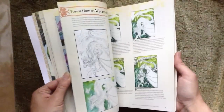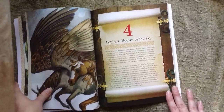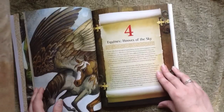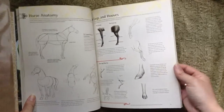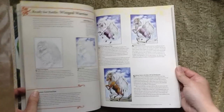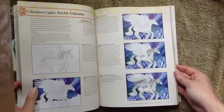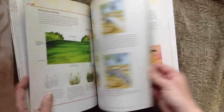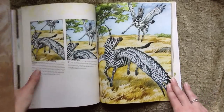We have different dragons here: a forest dragon, a gold dragon. Then chapter four is equines. We have different pegasi, we have unicorns, unicorns with wings — different names for those. I start off with a little bit of equine anatomy, then go into the step-by-steps. We have an arctic unicorn teaching you how to paint white, and then we have the zebra unicorn, which seems to be really popular. Whenever I show people this piece, they say, "Ooh, it's a zebra!"